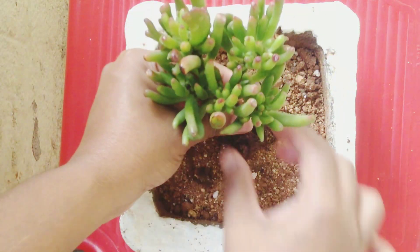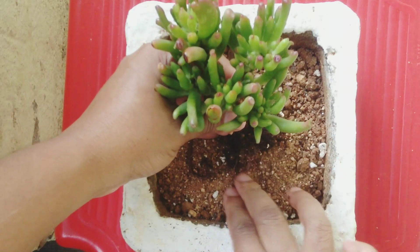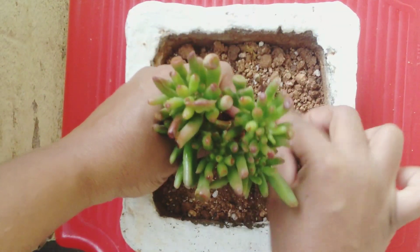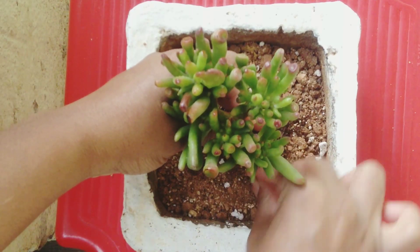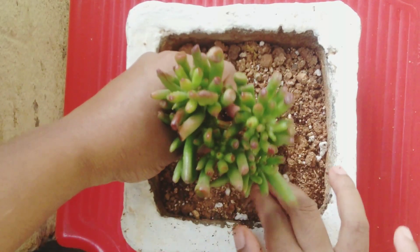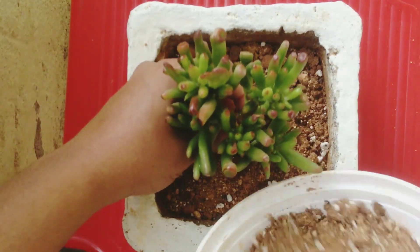I am spreading all the roots over the pot. We should spread out all the roots evenly so that the plant will grow beautifully like a bonsai. Then I am filling with the mix.